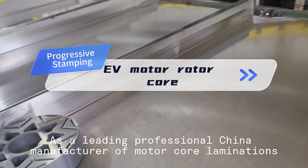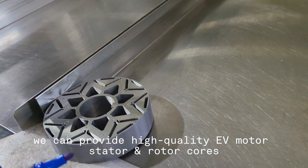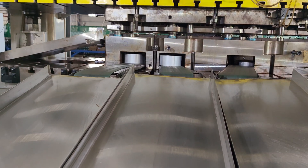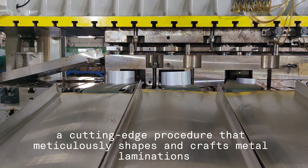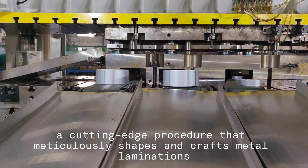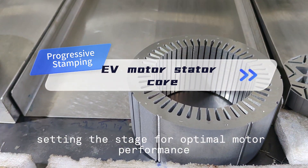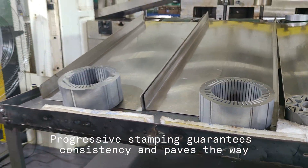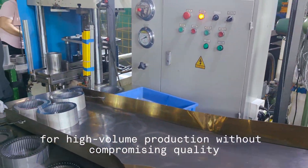As a leading professional China manufacturer of motor core laminations, we can provide high-quality EV motor stator and rotor cores. It begins with progressive stamping, a cutting-edge procedure that meticulously shapes and crafts metal laminations. This process ensures that each piece is produced precisely, setting the stage for optimal motor performance, guaranteeing consistency and paving the way for high-volume production without compromising quality.